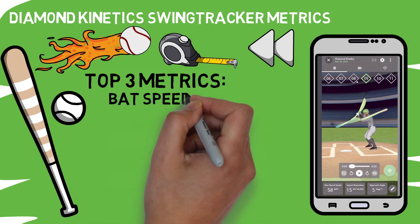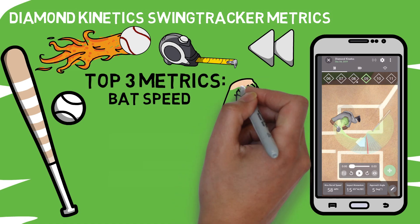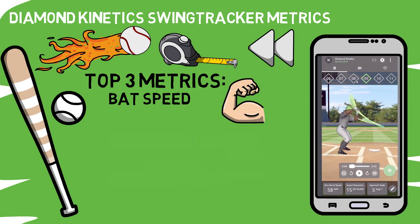The first one is pretty obvious: bat speed. How fast is each player swinging the bat? This is one of the first places you will look, especially when comparing two players. It's a great metric to get to know because it's something that can be trained and will improve as you get bigger and stronger and continue to clean up your mechanics.